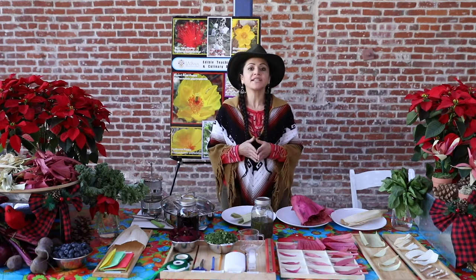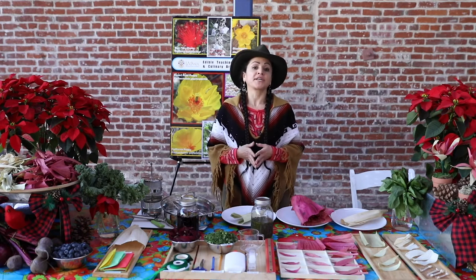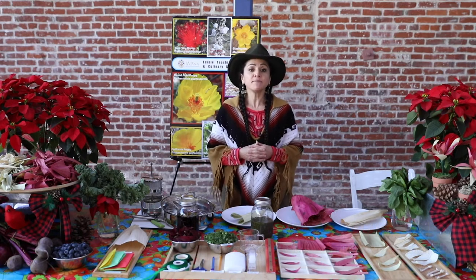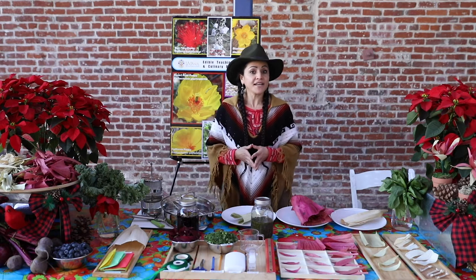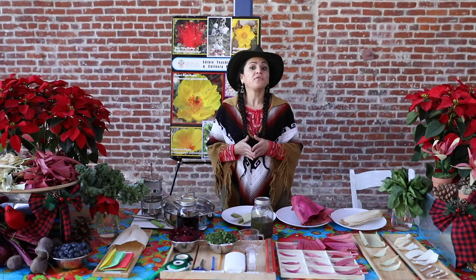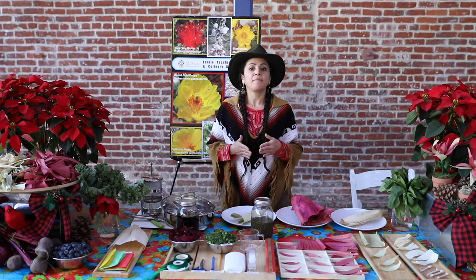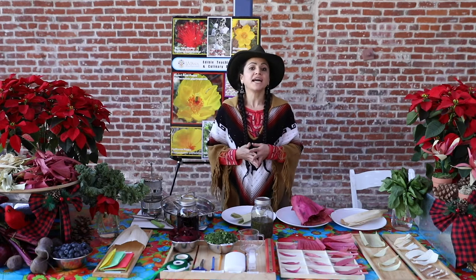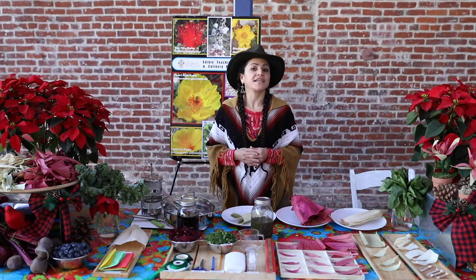Thank you for joining us for another garden workshop. My name is Mireya Arismendi. I'm the Education Manager for the Edible Teaching Garden and Culinary Arts Programs here at La Plaza de Cultura y Artes. This month, we are celebrating the holidays — los días festivos in Spanish — and the joy of giving with friends and family. Today, we will learn about the plant parts of the poinsettia plant, its origin and significance during the holidays.